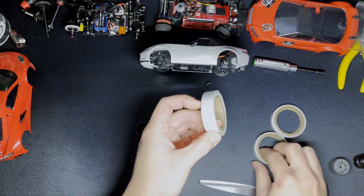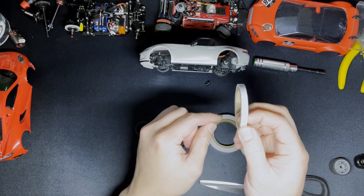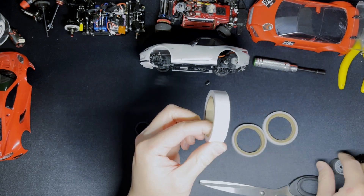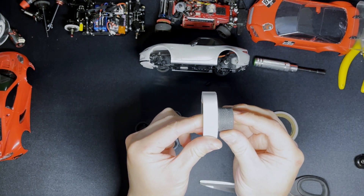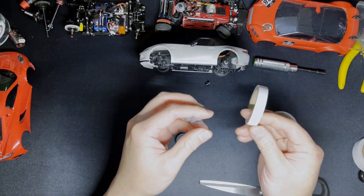PN makes three thicknesses of tape: 14 millimeter, 11, and about six. These are meant for fronts, rears, and narrower tires respectively. These are for 14 millimeter wheels if you use that sort of tire. The rears are very easy.